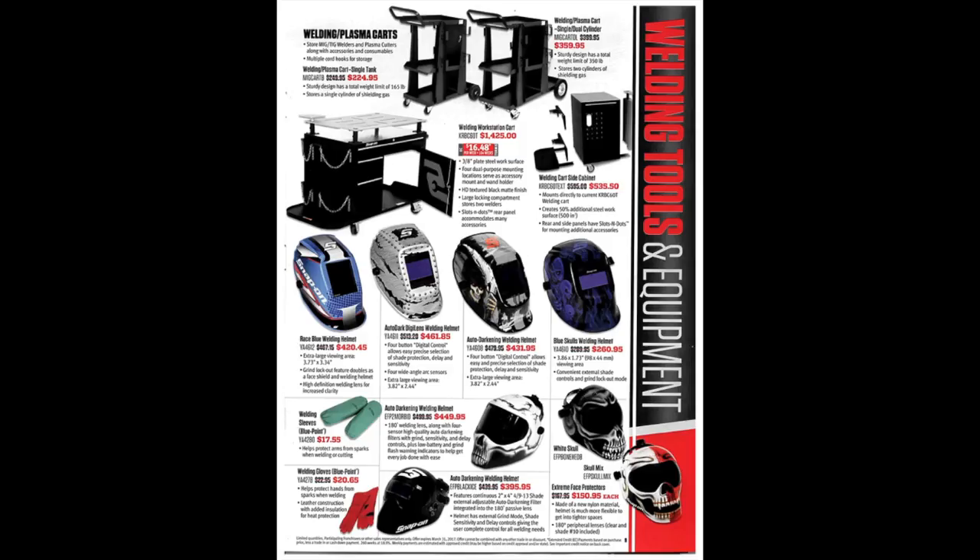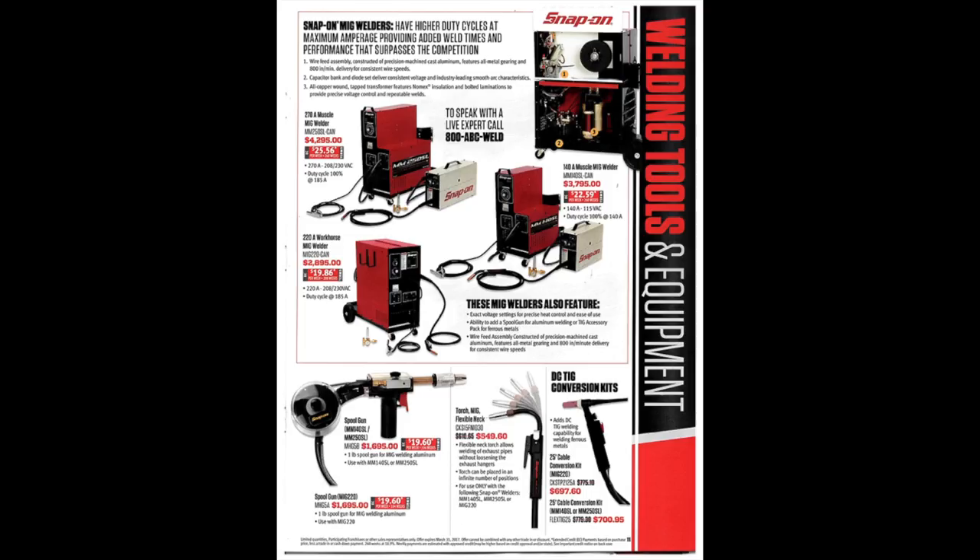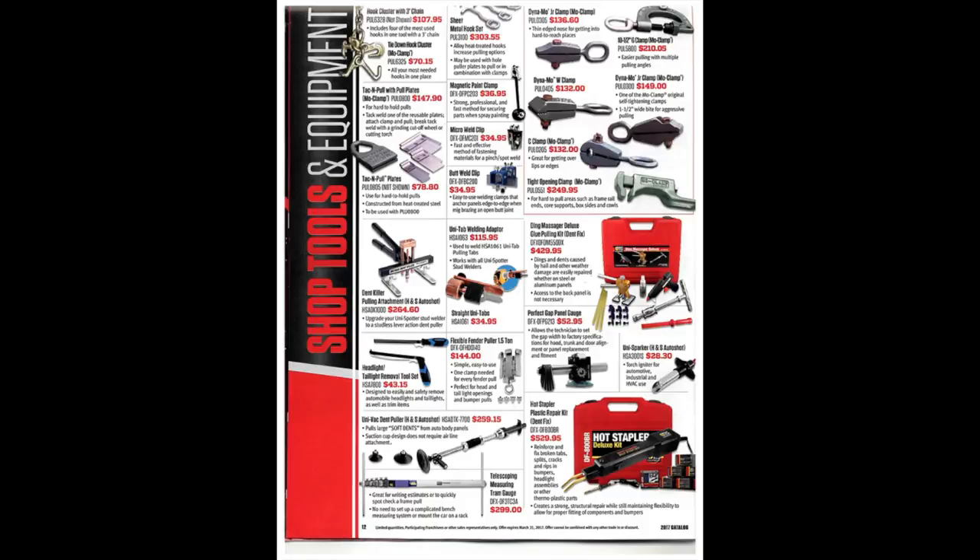There are a bunch of welding and plasma carts — don't look like too bad of a deal. There's a welding workstation cart, a side cabinet, and a bunch of welding helmets. Some of them don't look too bad; auto-darkening is always nice. I don't do a ton of welding so I can't really say much, but it's always good to shop around. These next few pages have a lot of welding and auto body equipment — I'm not a welder or an auto body guy, so maybe some of you can help out in the comments below.